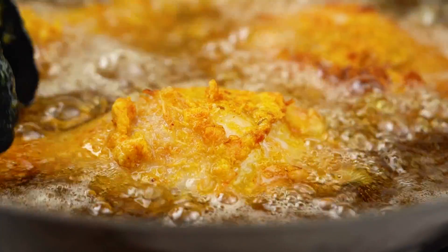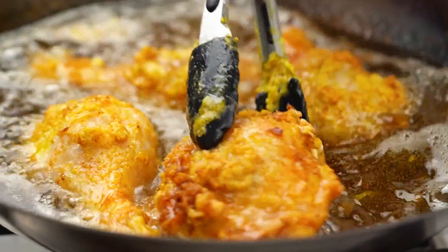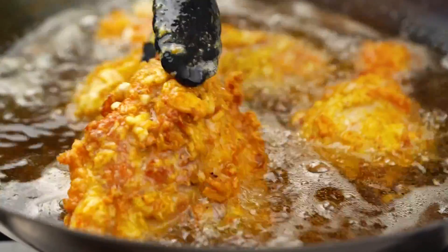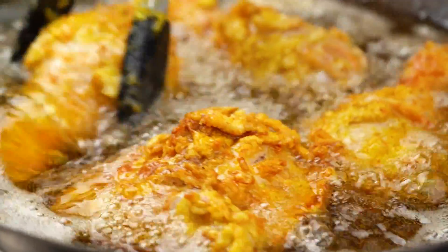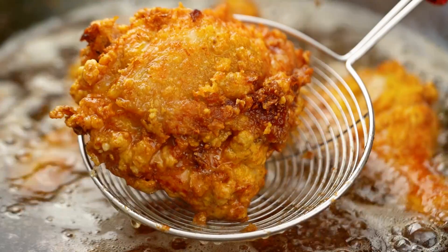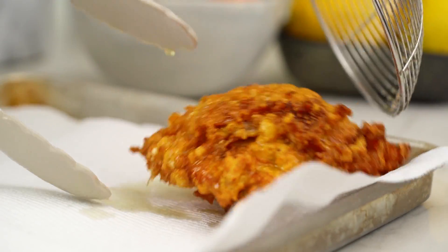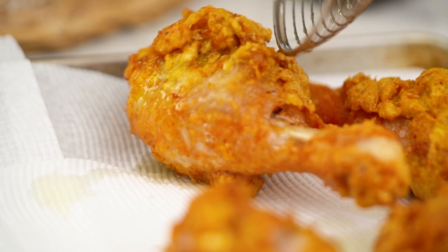All right, guys, let's take a look at this amazing thing happening in our wok right now. Look at that chicken — the crispy crust, all that stuff around the outside has just turned into the most wondrous thing ever. Let's get these guys out. You definitely want to hit that chicken with a little bit of extra salt as well.